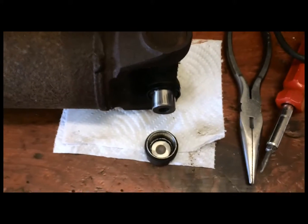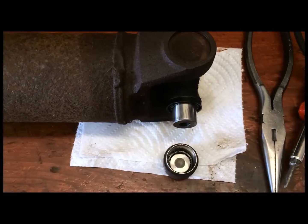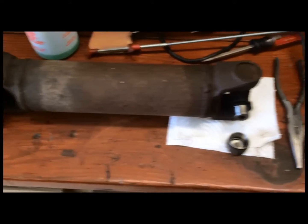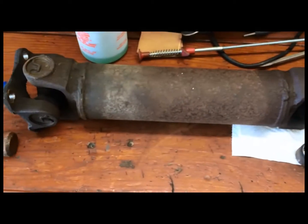Here we are with the 1975 Corvette, and I wanted to give a little update on where I'm at as far as changing out the bushings. Right now I've got all of the drive shafts out — the main drive shaft and the two axle shafts.